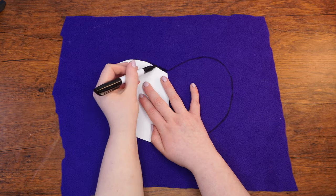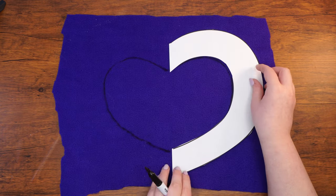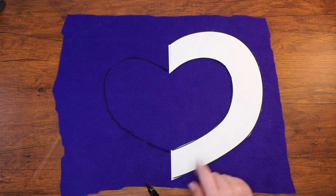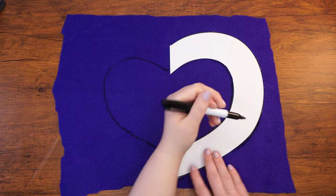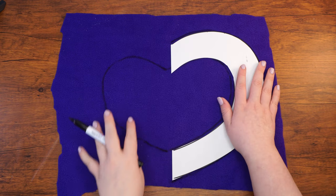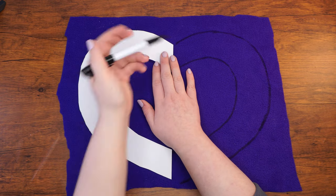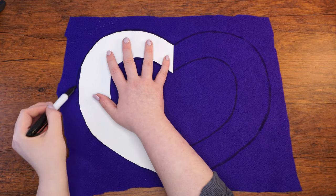Once this is done, flip the paper template over so that it faces the half heart like a mirror image. Trace a second half heart — after tracing this you should have formed a full heart. Next, place the large heart template on one side of the heart and trace. Then flip the template over and trace it again. You should have a small heart traced inside a larger one.